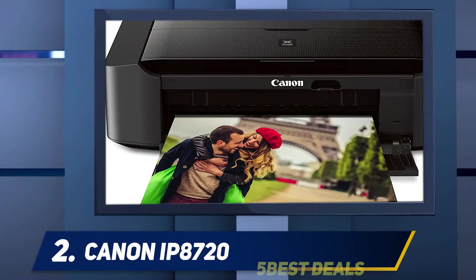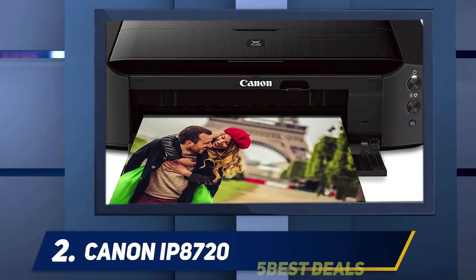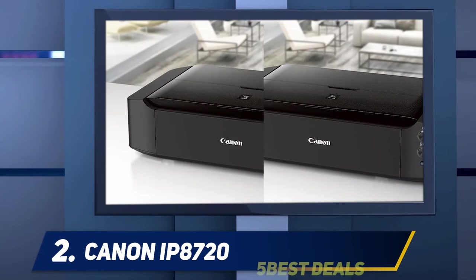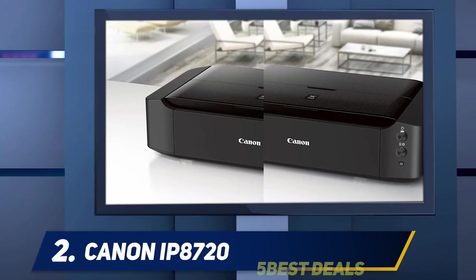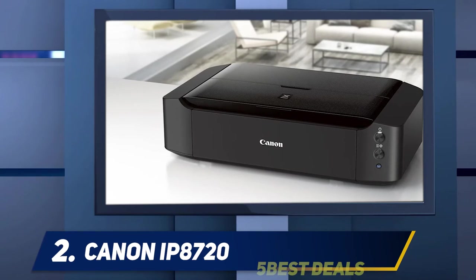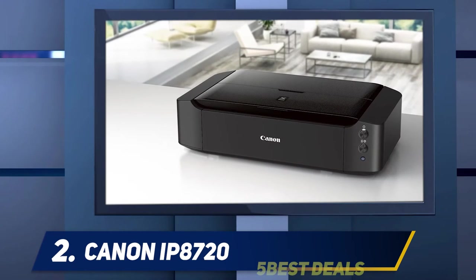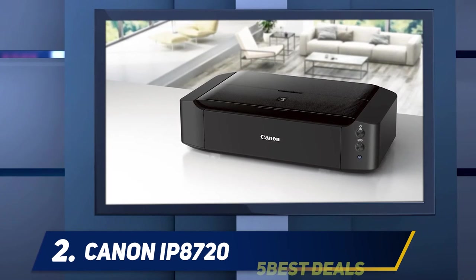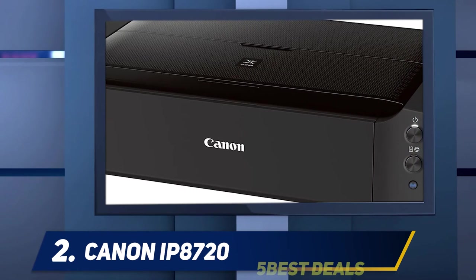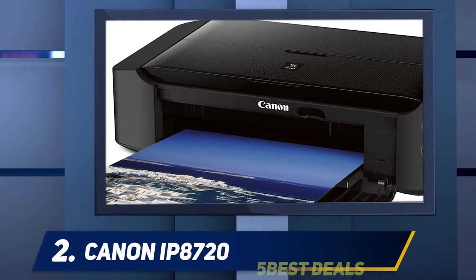Coming in at number 2, the Canon PIXMA ip8720. Similar in many ways to the Canon PIXMA iX6820 wireless inkjet printer, the Canon PIXMA ip8720 wireless inkjet photo printer includes one key addition that makes it a very different beast. The Canon iX6820's five-color ink system does a good job with photos, but it's still aimed primarily at business use. The ip8720 adds gray ink, which lets it print far better-looking black and white photos.